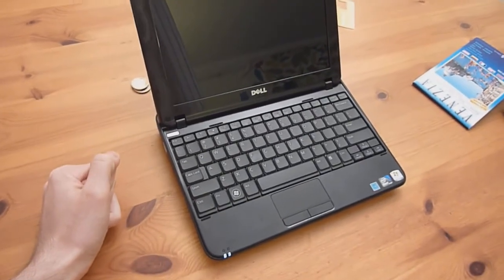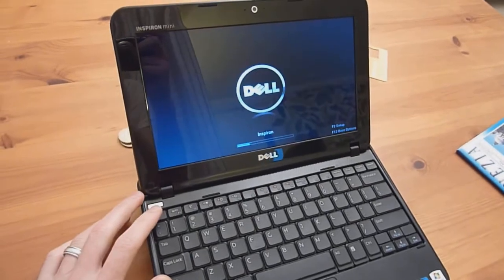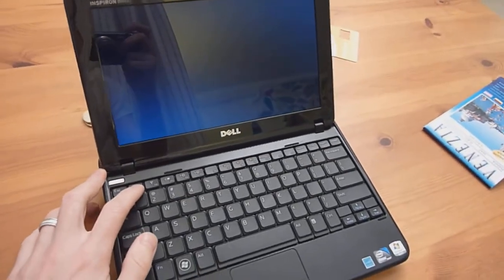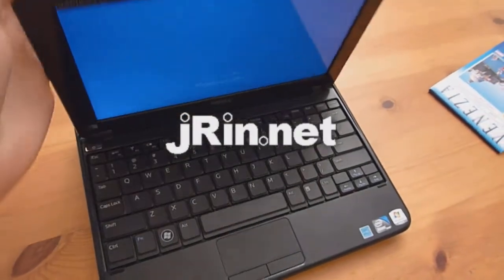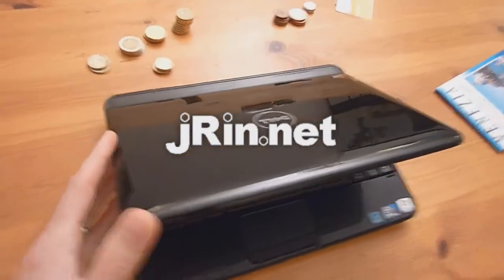With any luck, the light should turn on, the screen should turn on, and the keyboard should be responsive. You're good to go! This is Jaron.net — thanks for watching the Reassembly Guide for the Dell Mini 10V 1018.